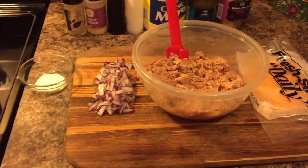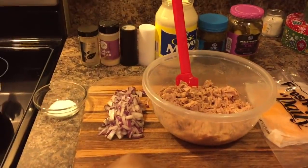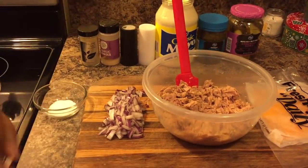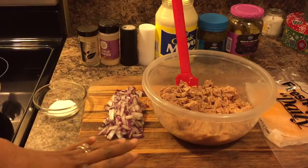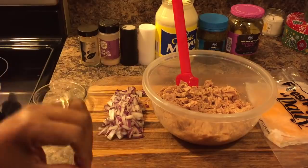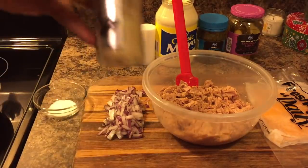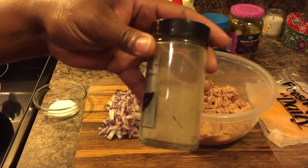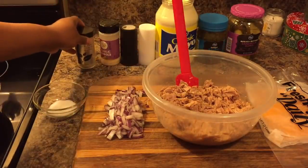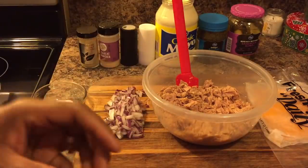If you like celery in your tuna melt, you can cut up a small amount. I don't choose to put celery in my tuna melt. When I make tuna salad I use celery, but when I'm making tuna melts I use celery salt. You'll still get that celery flavor without the big chunks.